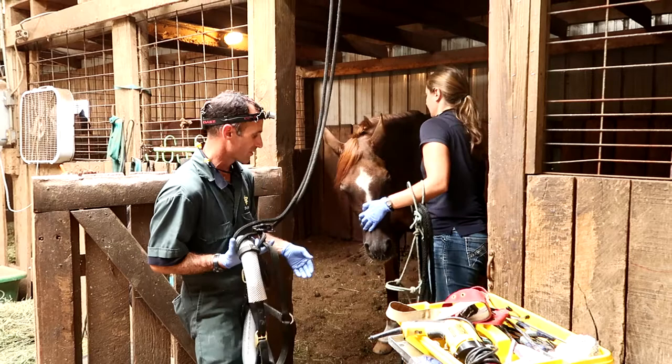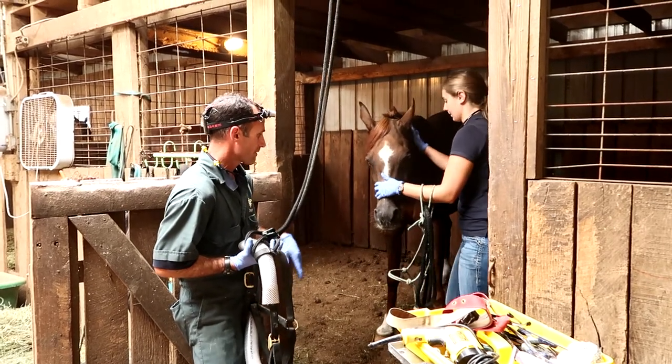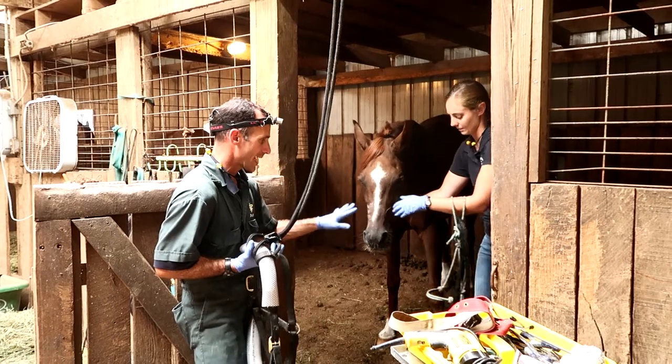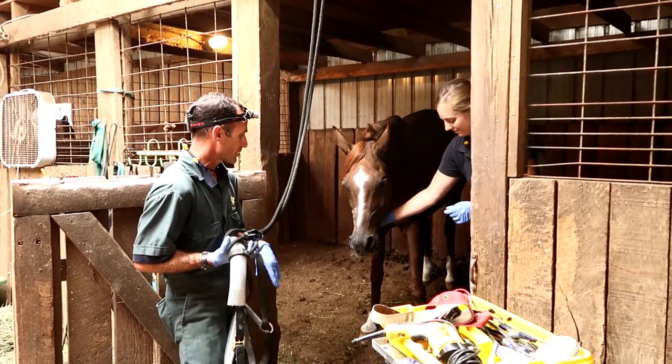He's going to sleep for about another hour, so remove any hay that might be in his stall and don't let him try to eat before he's fully awake.